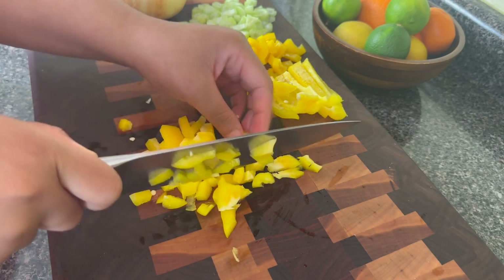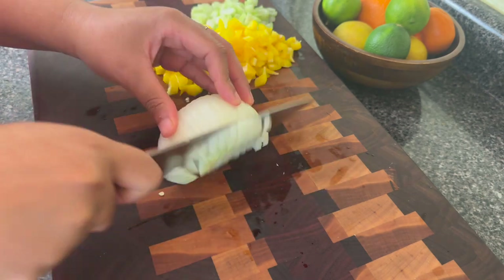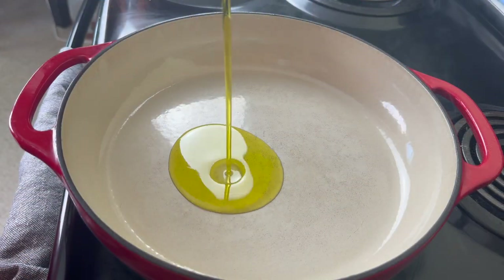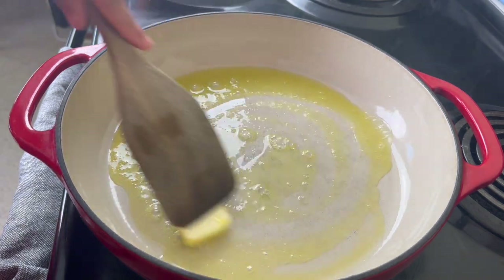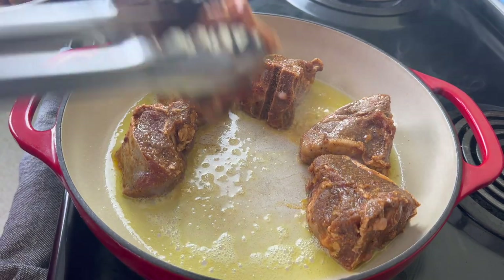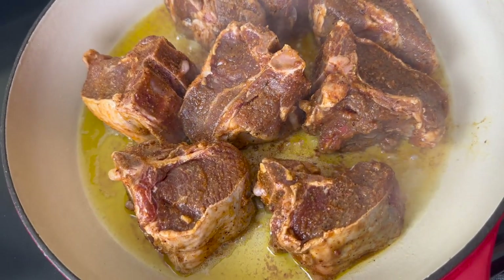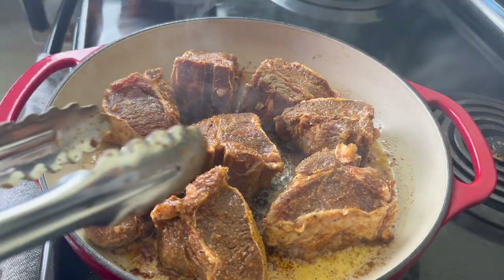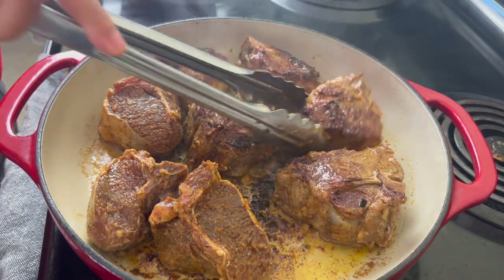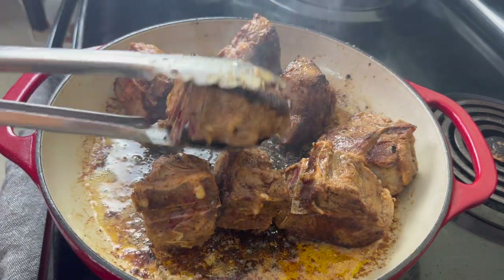If you decide to make this full meal you definitely should get started on the lamb first because this has a really long braising time. While the lamb is cooking you can be preparing the other dishes. I'm going to add olive oil and just a little bit of butter for flavor to my cast iron skillet, then I am going to add my lamb. I am going to let the lamb sit and sear for about three to four minutes on each side. You do not want to move it a bunch because you want that nice brown color, which is going to add that good flavor. Once one side is done you flip it until all sides are nice and brown, then you can remove them from the pan.